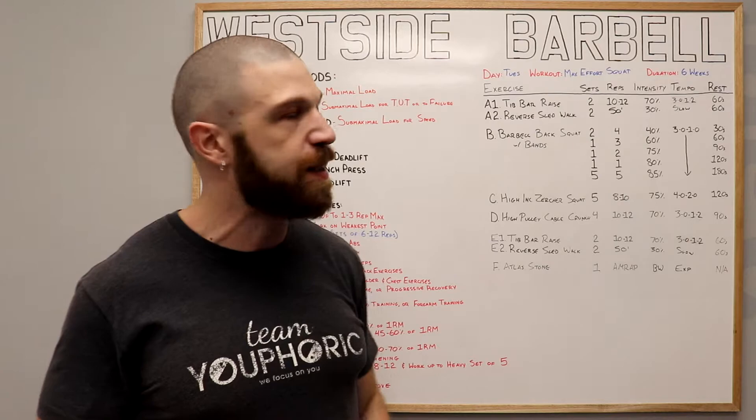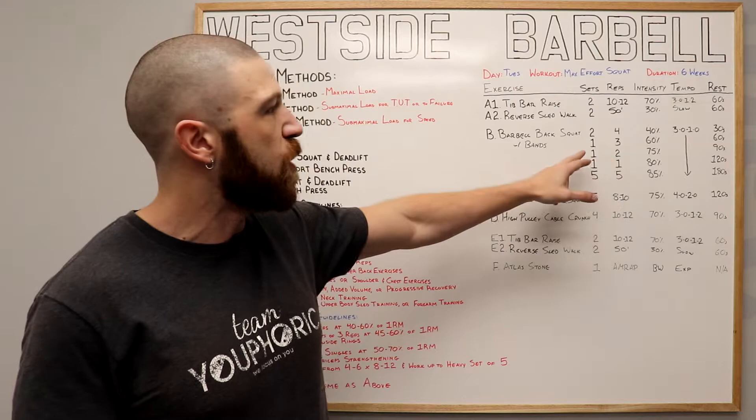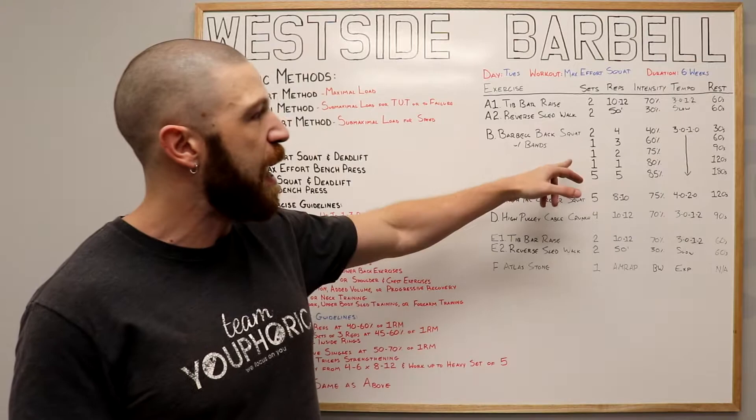Once we've completed the first two warmup sets, we're going to do another warmup set at three repetitions using 60% of your one repetition maximum, resting 60 seconds. Then we're going to do one warmup of two repetitions at 75% intensity, resting for 90 seconds. And then our last warmup is going to be a single using 80% of your one repetition maximum with 120 seconds rest.